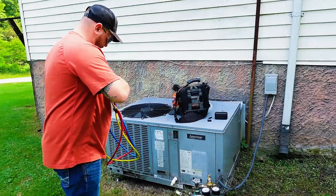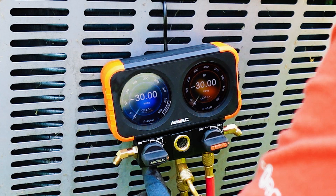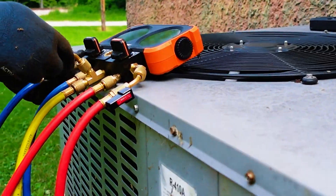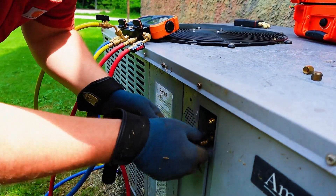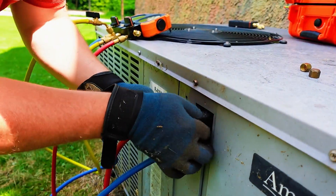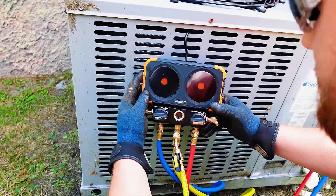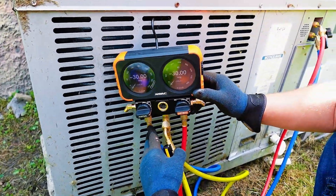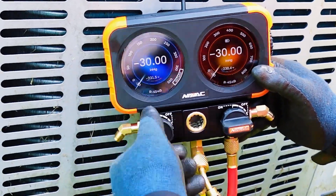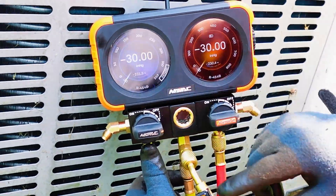Six o'clock on a Friday after working all week, come home, the house is hot, the wife's mad. All I want to do is sit on my lazy boy, grab my gauges and head out to the unit, start hooking my hoses up, and I notice when I turn my flexes on — hooked up to the unit — I'm reading negative 30. There's pressure on both ports. The gauges aren't broke, they just need calibrated.